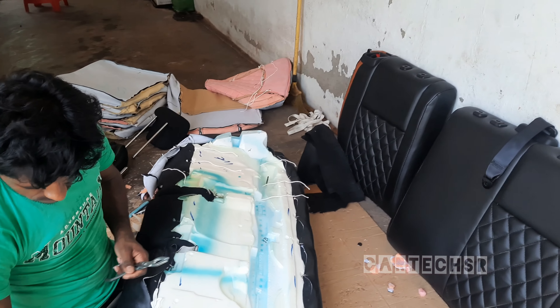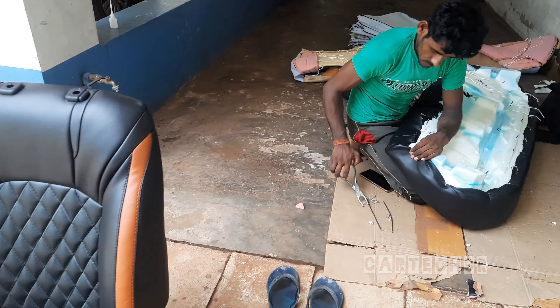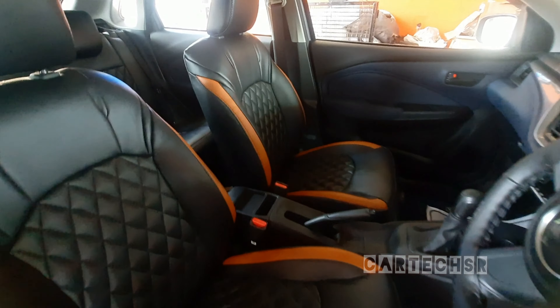There are many clips in this car. In addition to this car, the seating seats are quite a good fit.